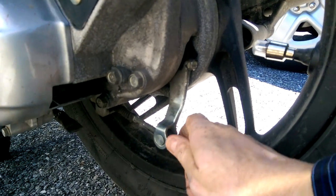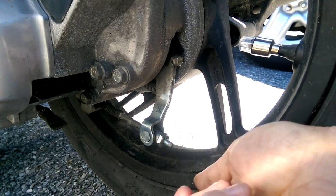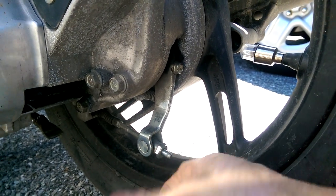To tighten the free play on the brakes, you screw it inwards — that's righty-tighty. To loosen the free play, you unscrew it.